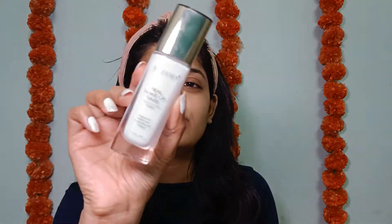Moving forward with primer, I'll be using my all-time favorite Swiss Beauty Real Makeup Base Primer. Who doesn't love a glowy base in this festive mood? As per me, if your skin is prepped properly your base will end up looking really flawless — that's what I'm focusing on today. You can see the glow it has provided, and that's why I like this primer a lot. I'll give it some time to set.